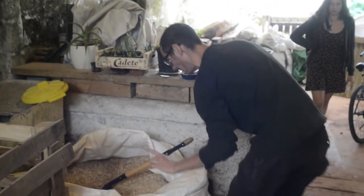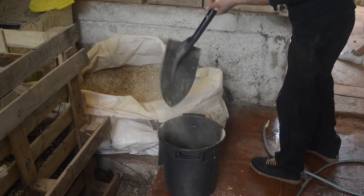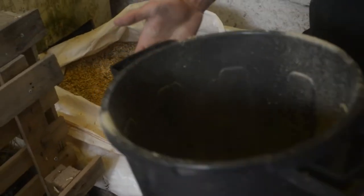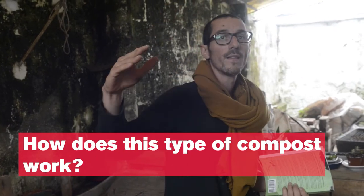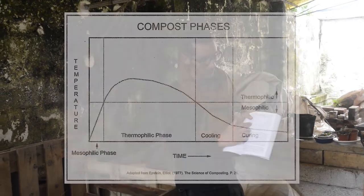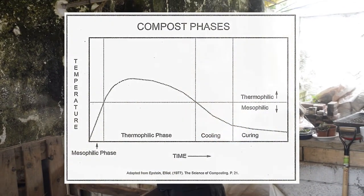One very important thing you do before putting it back: you put a nice layer of sawdust in the bottom, otherwise everything is going to stick. You have different phases that transform what you have here into compost — first a rising in temperature, the mesophilic phase, then the thermophilic phase which is hotter, then it cools down and cures. Each phase has a different biological process happening.